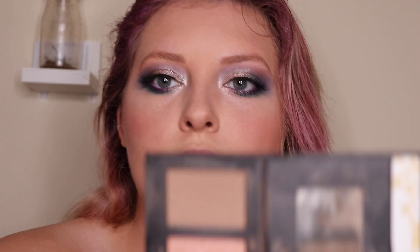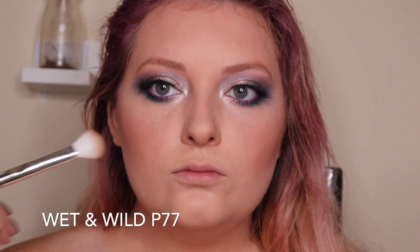Now with my Kevin Aucoin sculpting powder in medium I'm going to take this Wet n Wild brush and contour my face. Anything I contour is going to sink back and make me look a little more dimensional.